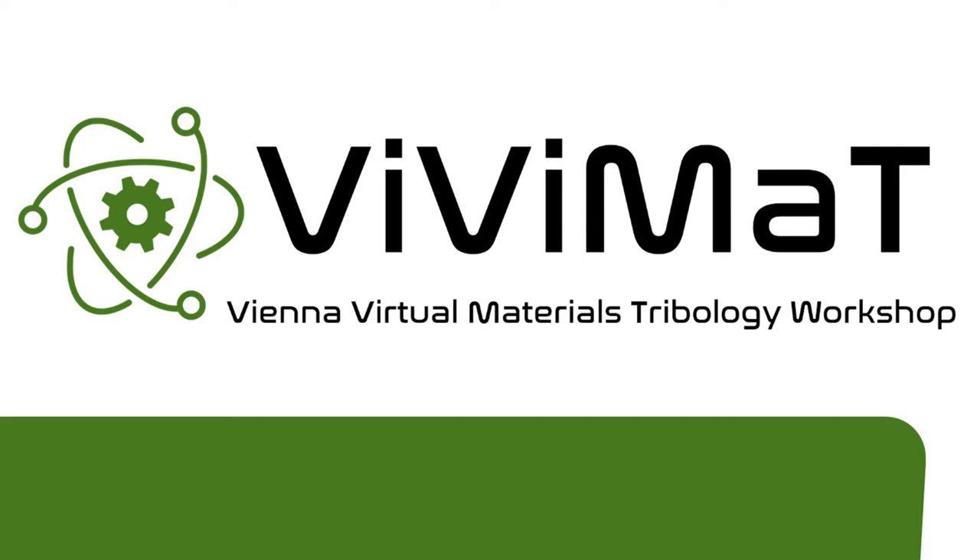Welcome back to the Q&A sessions of Vivimat. Now it's Karsten's turn to interview Karina Moerstein and Arman Khan about their work on thin carbon films.